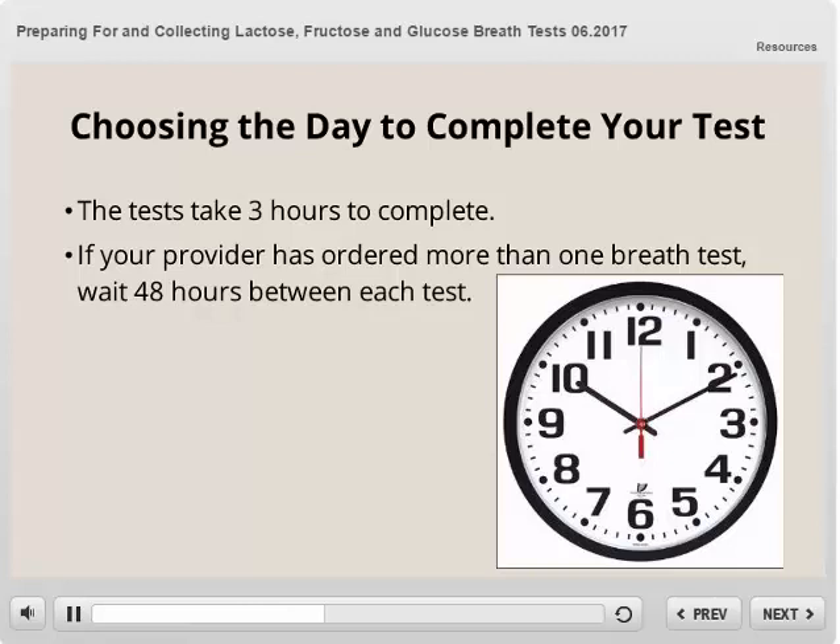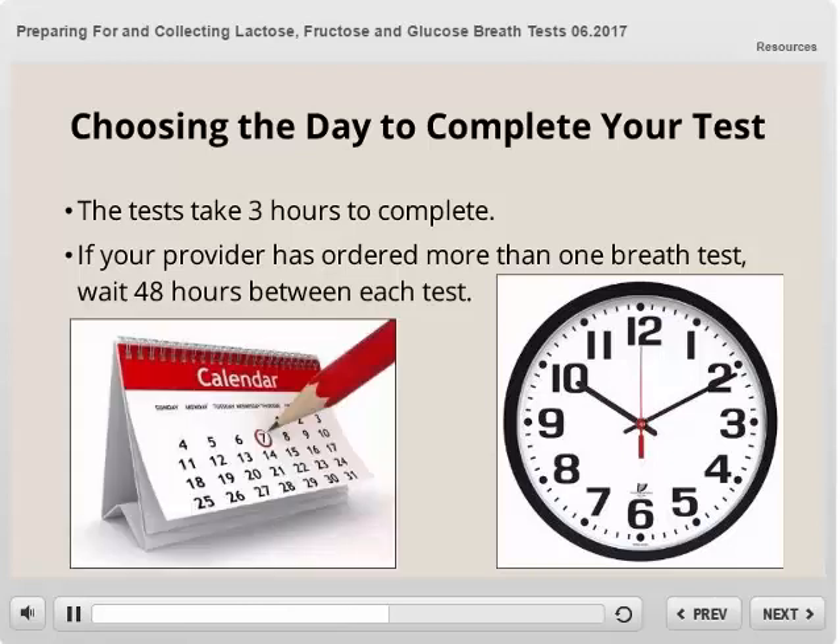A couple other things to keep in mind: the test takes three hours to complete, so you will want to plan accordingly. Also, if your provider has ordered more than one breath test for you, you must wait 48 hours between each test.